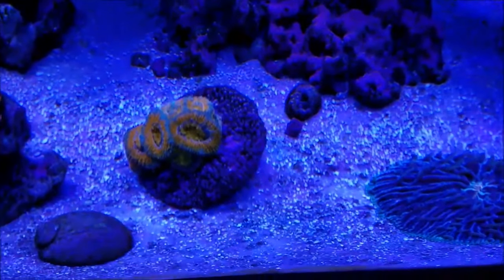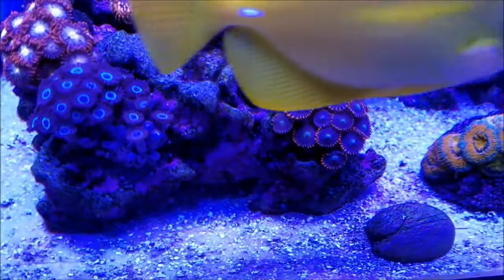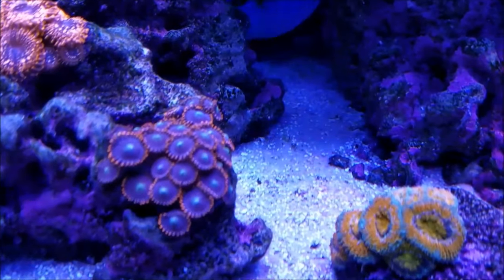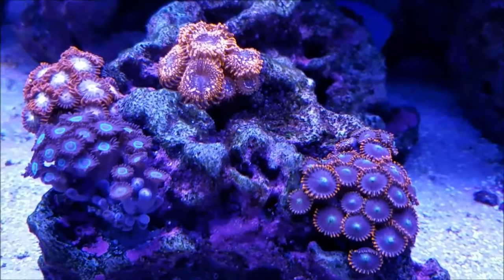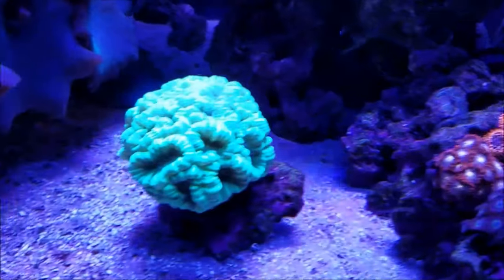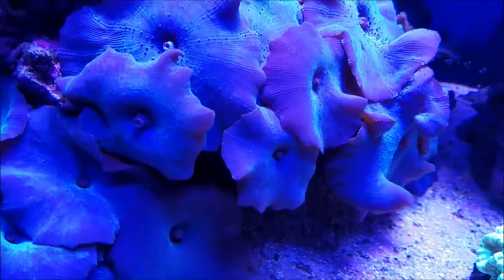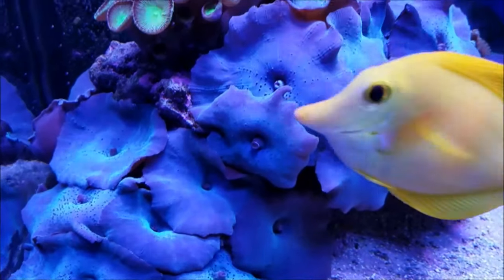The fungi plate is still not growing. My acans — you can see more heads coming out, so that's really doing well. The Zoas, the purple Zoas, are opening more and more and just keep growing. From the last video, the two heads that had just formed on the other acans in the back are now more visible.